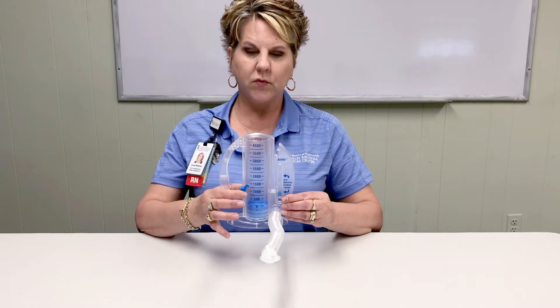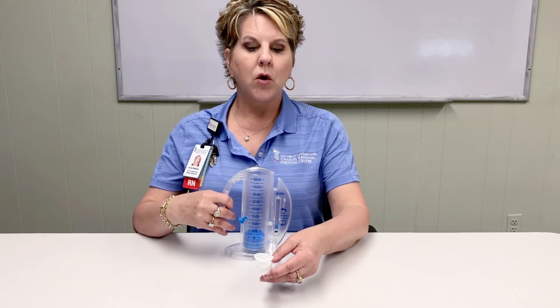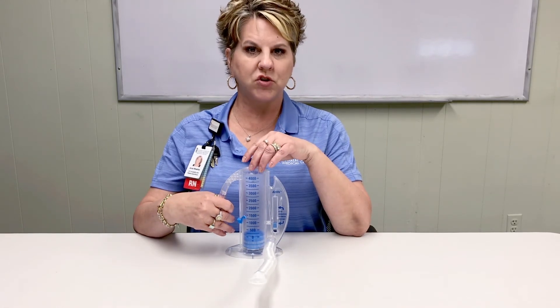Once your piston reaches your goal, remove the mouthpiece from your mouth. Hold your breath for 3-5 seconds and then slowly exhale. You will repeat this process 10 times for each session.